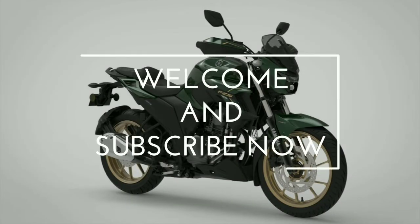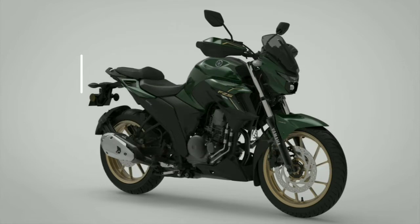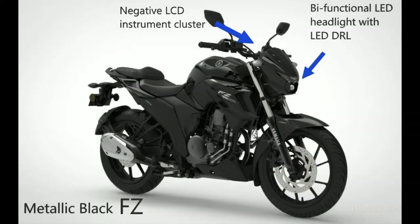If you are watching this video for the first time, please don't forget to subscribe to the channel. Speaking on the BS6 Yamaha FZ25, it will get some new features with the BS6 update.